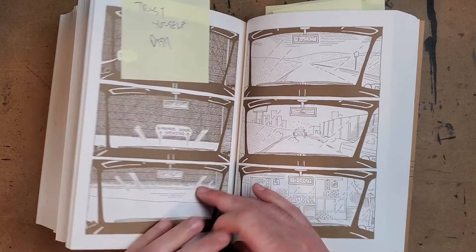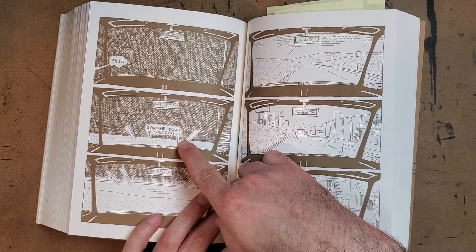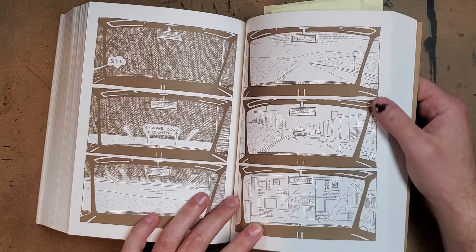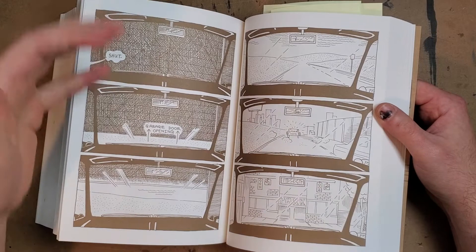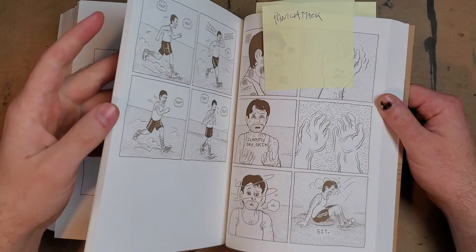There are a few things Dash Shaw does throughout the book that are a bit weird to me. He'll often note an action in text, as if he feels we wouldn't get it from context alone. Most of the time I almost feel like he's compensating for what he thinks is poor art — like he's not confident enough to just show it. With something like 'garage door opening,' I think I could have got it without the note. It works in some spots, but it draws me out of the story in others. Probably my only complaint.